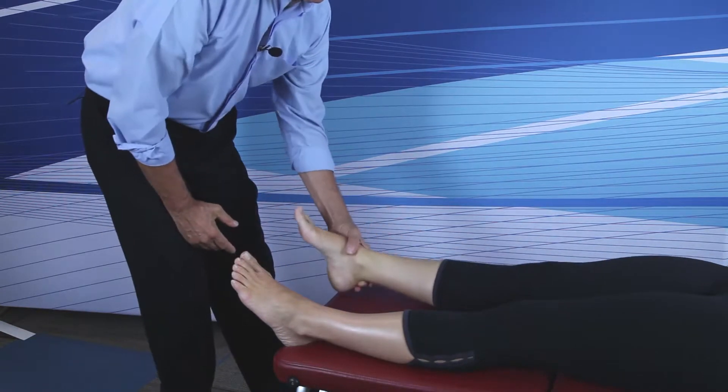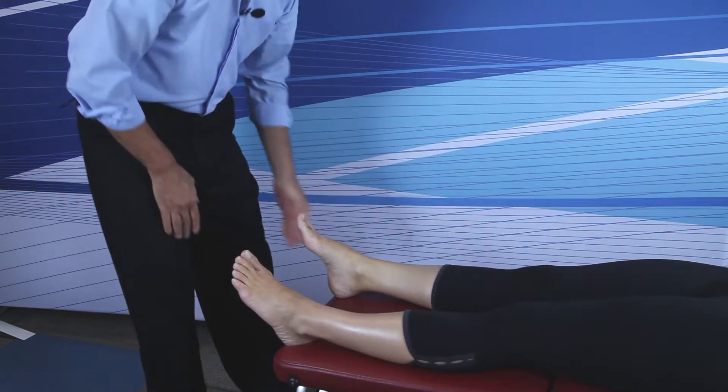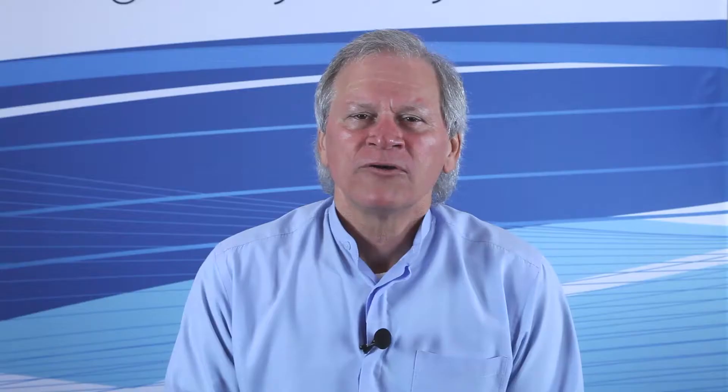It is not typical to hear a pop or cavitation on this adjustment. Remember that adjustments won't hold for more than two or three steps because of the plastic deformation of the soft tissue retaining mechanism, made up mostly of the plantar fascia and all of the other bone-to-bone ligaments in the foot.